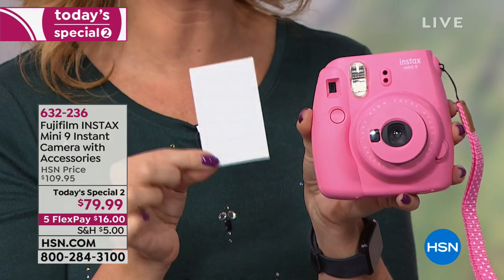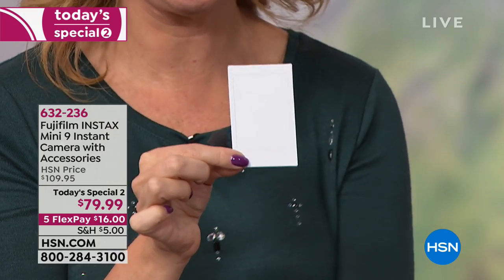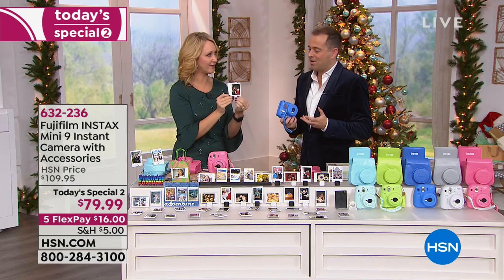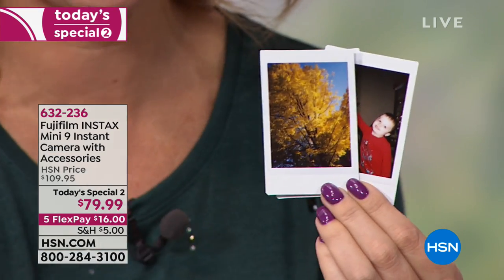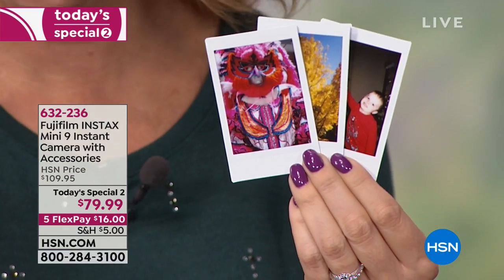It starts to develop right away, and in just a few minutes it comes fully developed with all these beautiful, gorgeous colors bursting through. Here's little Landon in front of our Christmas tree last year. You can put them in albums, cups — you can do anything you want. Hand them off to friends. Look at the rich, vibrant colors. Look at how gorgeous these are. Put them in your wallet.